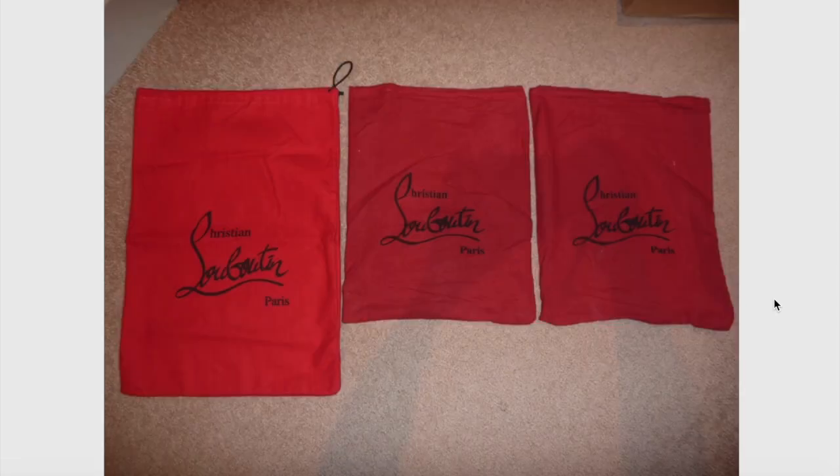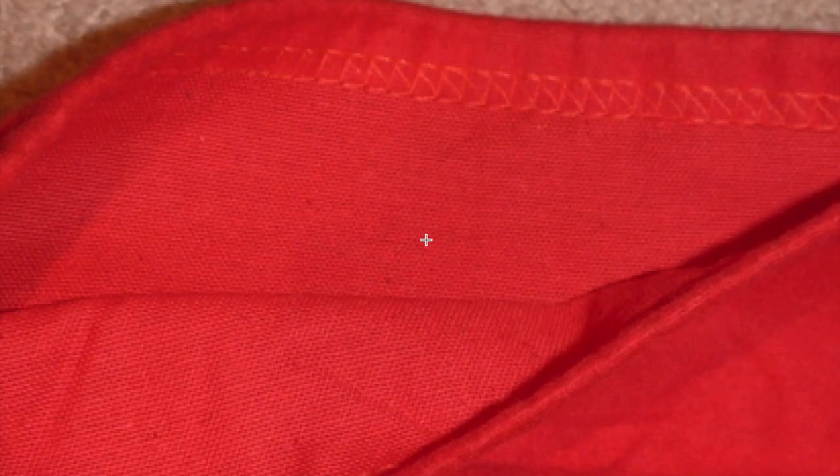Dust bags are also very easy to identify as fake or real. Two things to look at: one is the color of the dust bag, and two is the size. The real original dust bags are big — so the two smaller ones here are not real. Also, on the fake bag I can see the 'B' and the 'O' are not done correctly. Looking at the larger, real one, every letter is clear and detailed. In most cases, the dust bag is the same color as the sole. This is how it looks on the inside of a real dust bag.